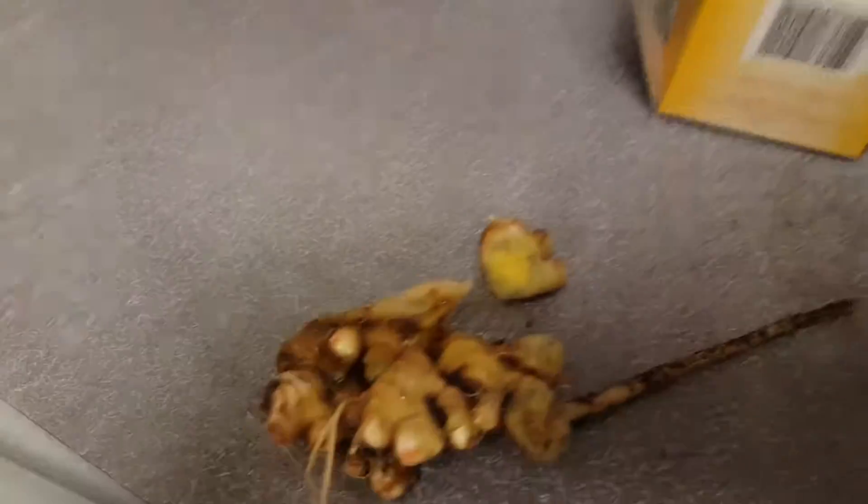Anyway guys, that's all for tonight. Till next time. Yes, that's my box of tea. So till next time, take care. Bye.